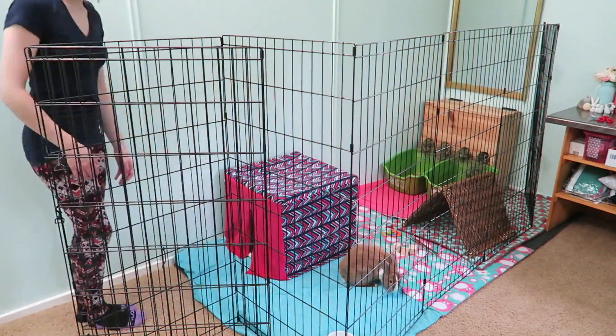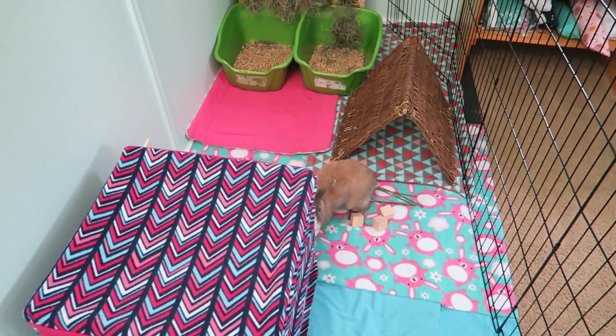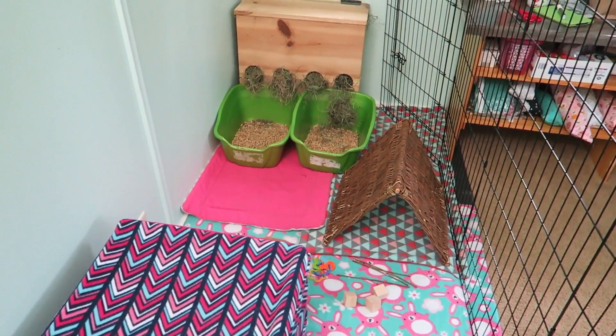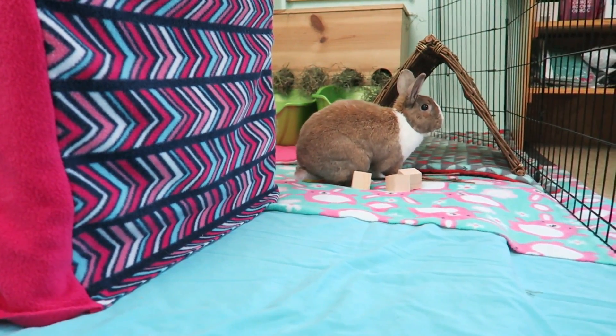And no cage would be complete without a bunny. So here is Lulu, my rabbit that is going to be in this cage. And here is the finished product. It is very easy to set up your rabbit's cage once you have all the essentials.